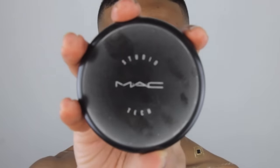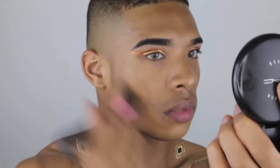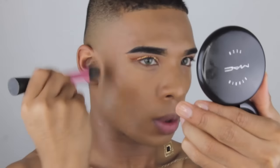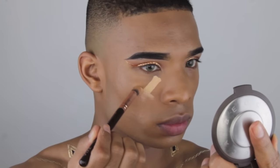Now I'm going to be applying MAC Studio Tech foundation to my face. I am dry so I like using a lot of Fix Plus with this foundation because it gives it a more beautiful glow, and having the Becca liquid shimmering skin perfecter underneath will also help with the radiance of my complexion. I'm buffing that in with a Real Techniques Duo Fiber brush and continuing to spray my brush with MAC's Fix Plus.